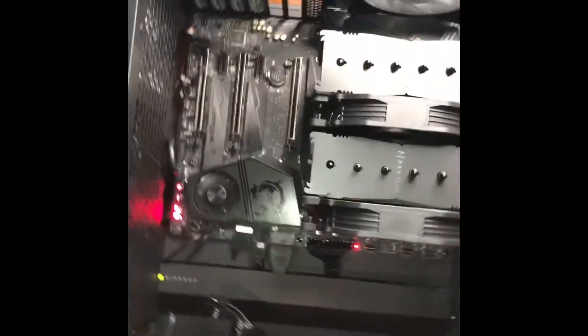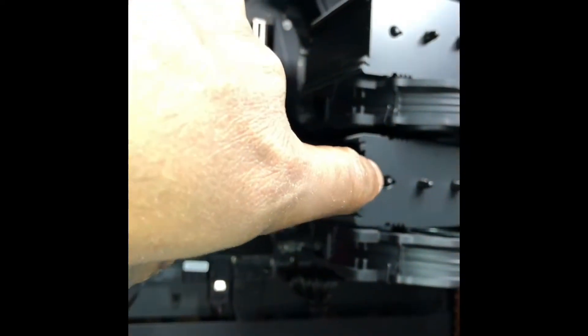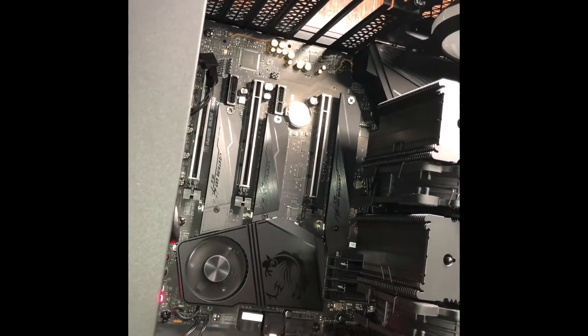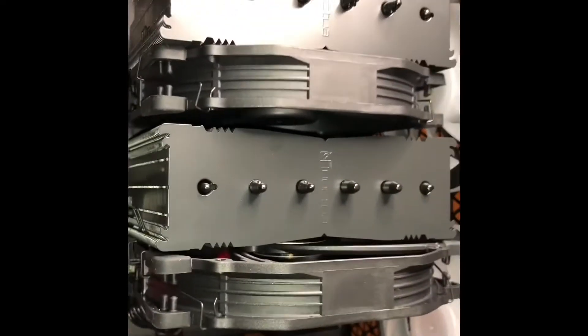I hadn't put everything back yet to show it on screen, but when the computer was giving me those errors the CPU fans were going full speed. As soon as I did what I found online, it started up again. After I flashed it, it took longer to flash, and when I restarted the fans started up high as normal and then calmed down to really low. The code now is D6.